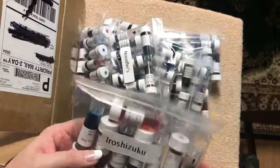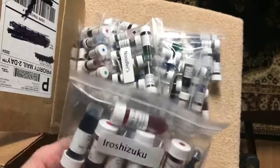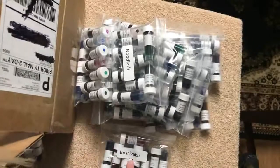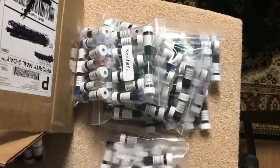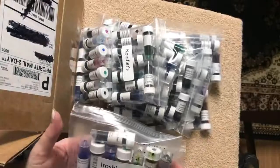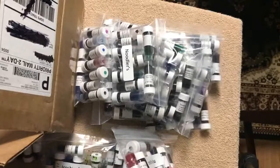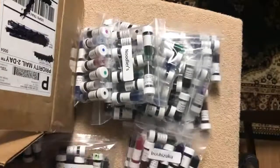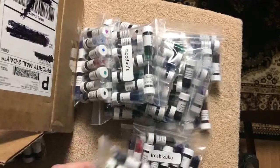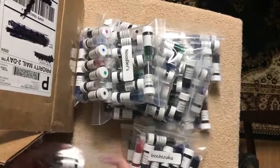Now the Pilot Iroshizuku inks. I'm not going to know all the names on these but there are supposed to be around 25 to 30 of them. Sadly it looks like one of them leaked all over inside the bag — so one leaked. There are eight per bag, so if only one leaked that's not too bad. I'll set that one aside to get those cleaned up.